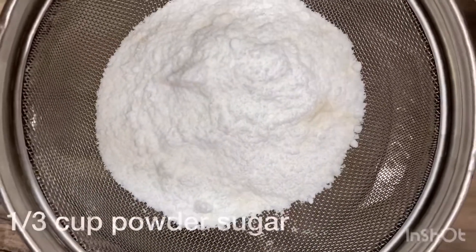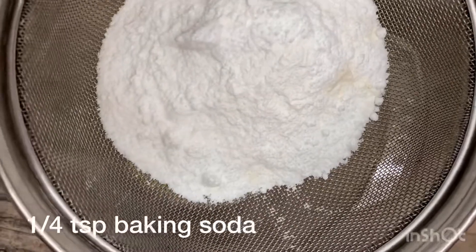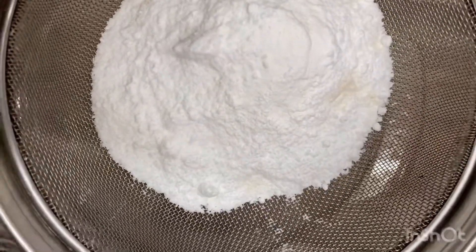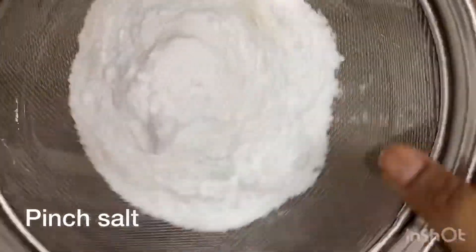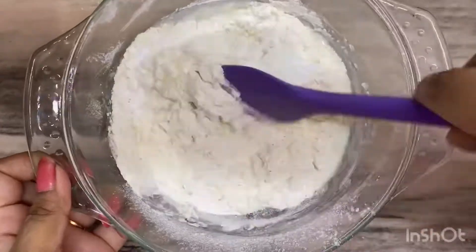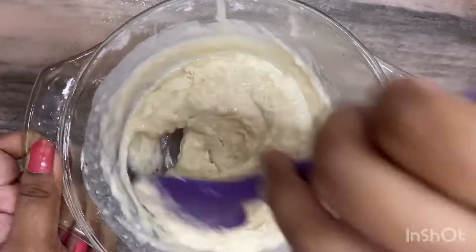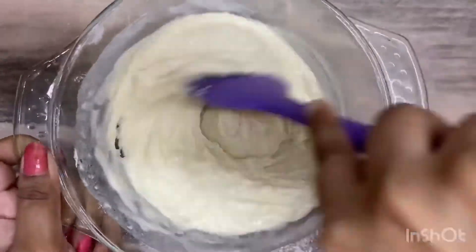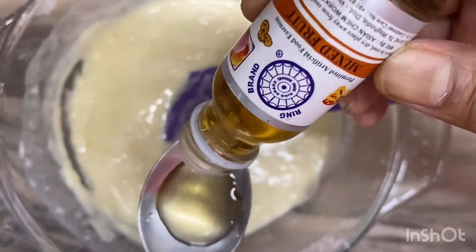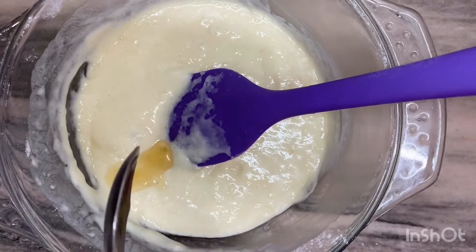I will add 1 cup of sugar, 1 teaspoon of baking powder, and 1 teaspoon of baking soda, and mix it. Then I will add mixed fruit essence.